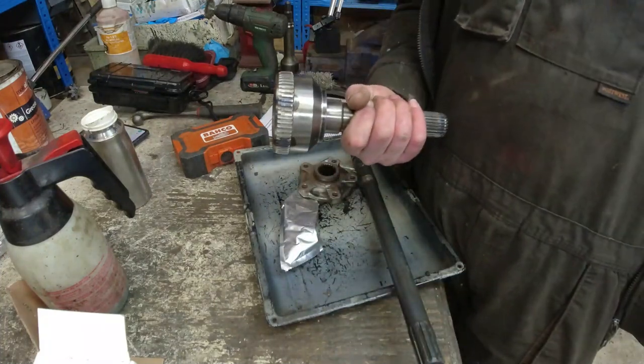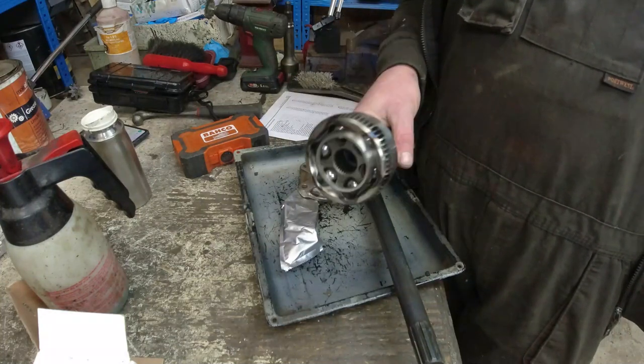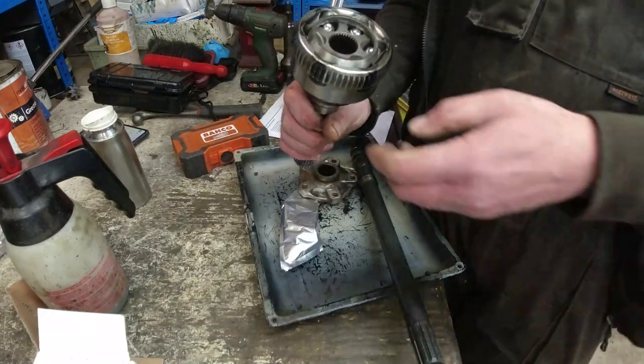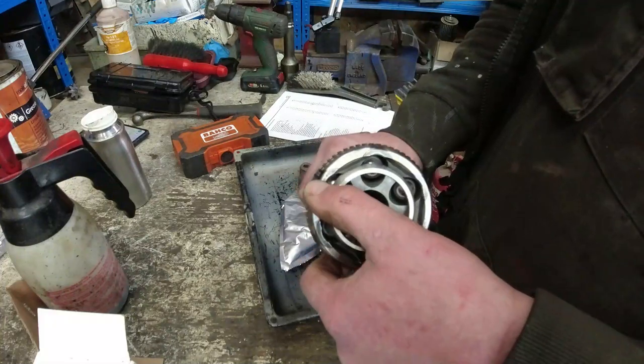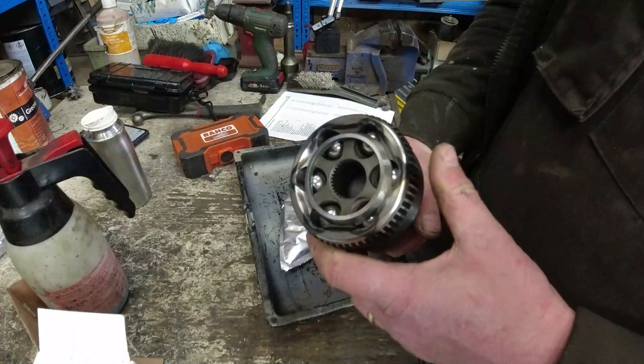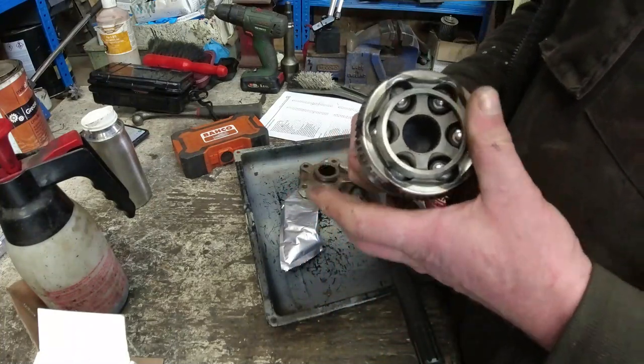These are no longer made by the LB supplier — I think they're either Borg & Beck or Lockheed, they're just stuck with one supplier. The only thing I would suggest is make sure they look like they've been hardened. These have been hardened. I've seen the cheapo Chinese versions before, which are not hardened, and they last precisely no miles.